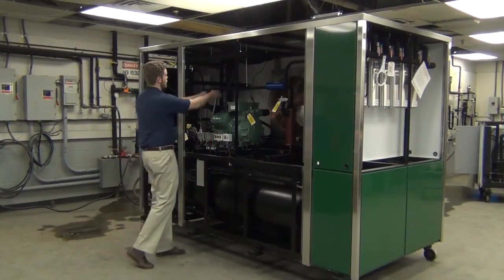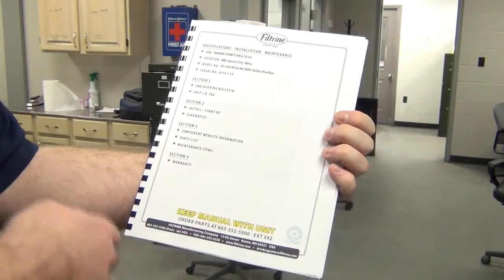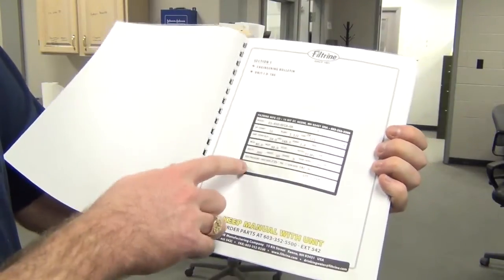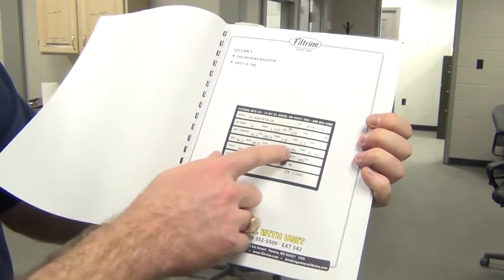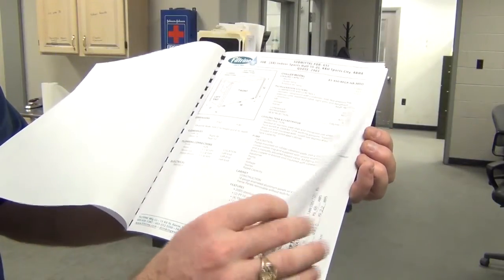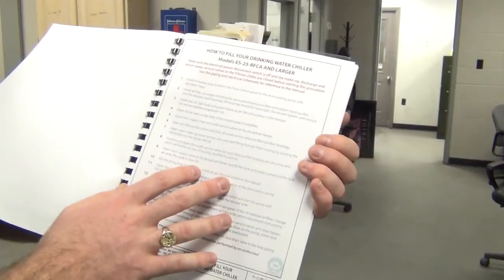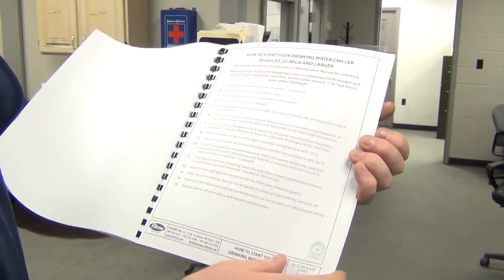Once we have the panels off, go ahead and locate your manual inside the chiller cabinet — it's held in there with a wire tie. The front cover of the manual gives your basic information on the chiller, like job, job location, model number, and serial number. The first page has a copy of the chiller tag, which is also located in the electrical box, giving electrical information and information on the refrigerant charge. Following that are various pages with more in-depth information on various components and the specifications for this unit. Inside the manual you'll also have instructions on filling your drinking water chiller and the startup procedure we'll be going over now.